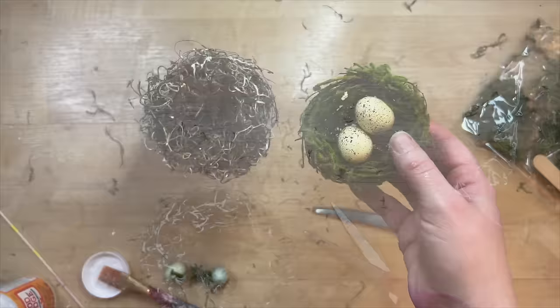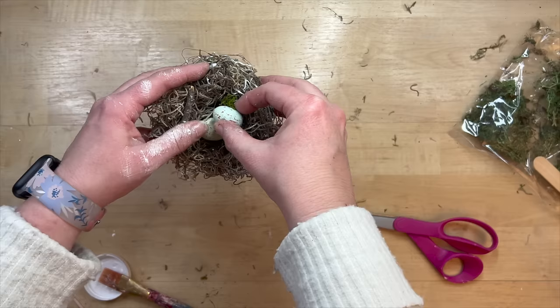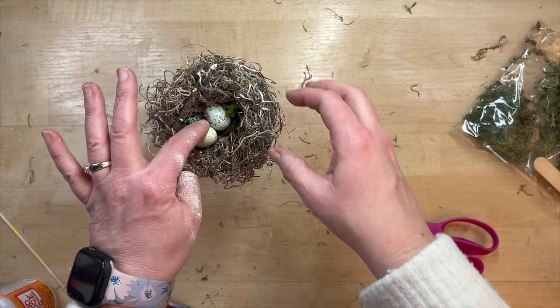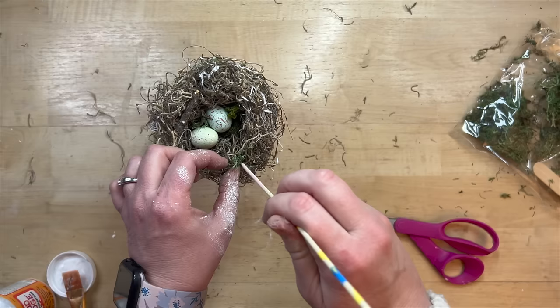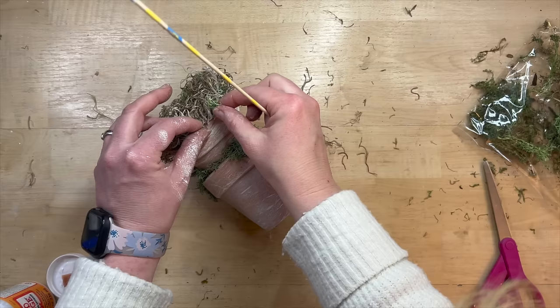I even put more Mod Podge on it because it's set where I want it and hopefully that helps it stay in place. If you don't want to go through all that process, you can find pre-made bird's nests at Hobby Lobby, Joann's, or maybe even Dollar Tree. Then I just have a couple of little eggs that I thought were super cute and I decided to stick those down in there — mine had some little toothpicks that stuck down so they're pretty secure. Then I thought it would be really cute to take some reindeer moss and add it to the nest around the eggs, like it's growing around there and the birds grabbed it to help make their nest.